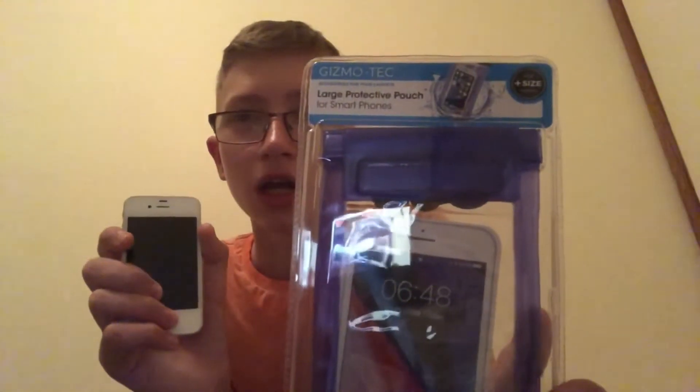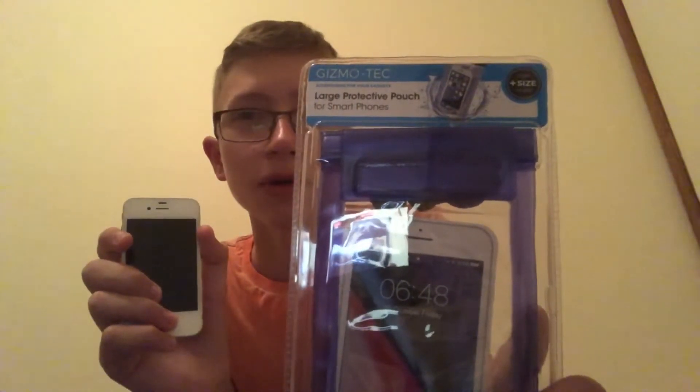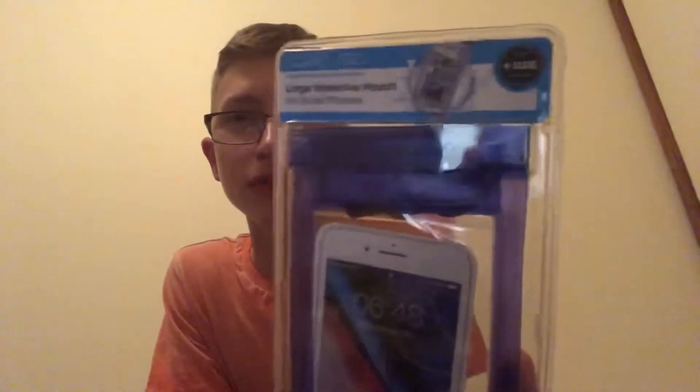I'm not going to put this in the water. I'm going to do a drop test with this case and see if you can drop your phone in this and it won't break. I haven't seen that much on YouTube, so let's open and try it and then go out.